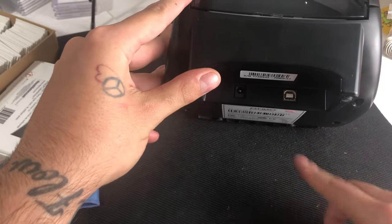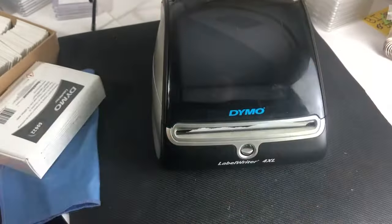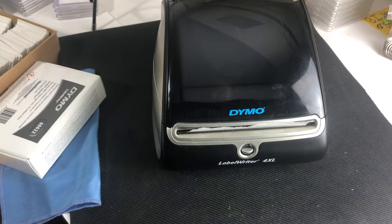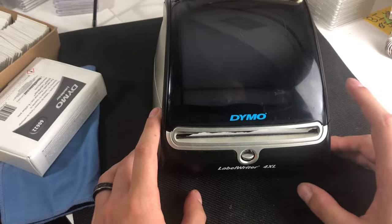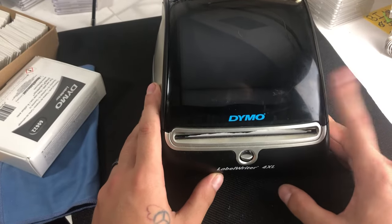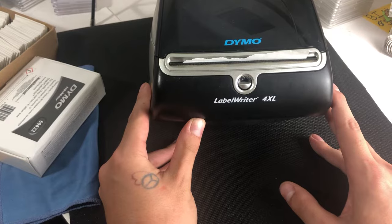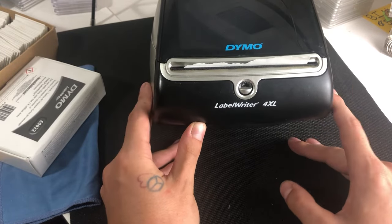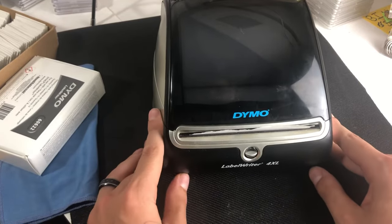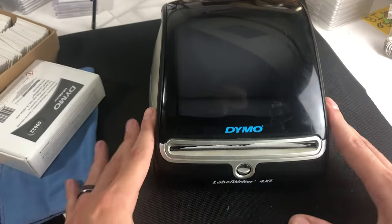Once you see that light go off, flip it back around and reinsert the cables in the opposite order — put your computer cable in first, then your power cable. One of two things is going to happen: either nothing happens and you just resend the print command, or — about 90 to 95% of the time — it's just going to automatically print the label or any labels backed up in the print queue. That's the number one issue solved, and it really is that easy.